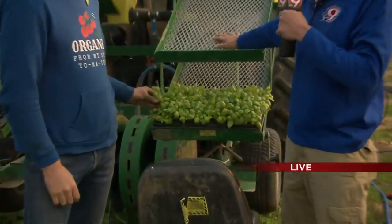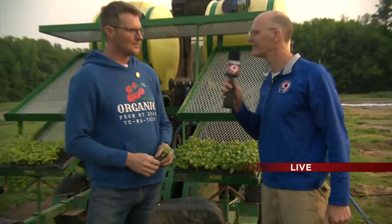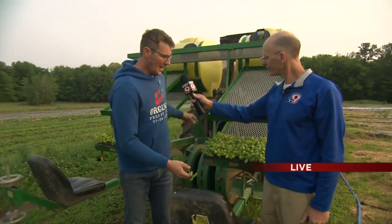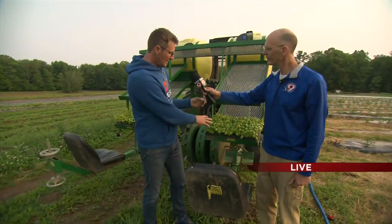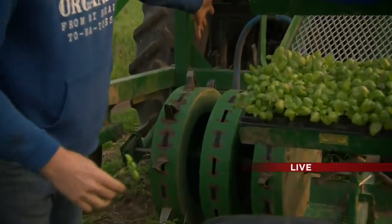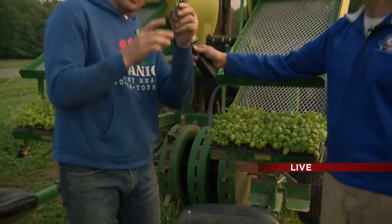Tony's here with the planter that he mentioned earlier in the show. It's called a water wheel planter. This is one of the unique pieces of equipment on a market farm of this size. Basically how it works is it's hooked onto a tractor on a three-point hitch, and the crew sits on seats behind with flats of vegetables on racks in front of them. The water wheel goes over the top of a bed made ahead of time, punches a hole, and drops water in it.